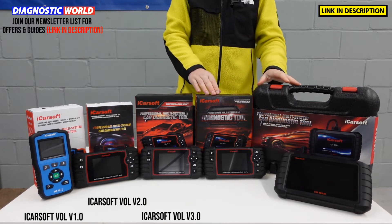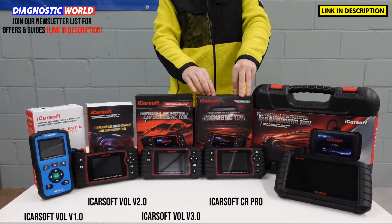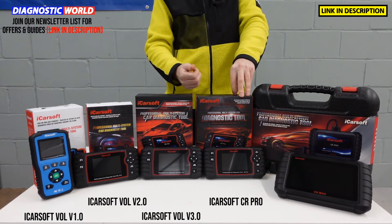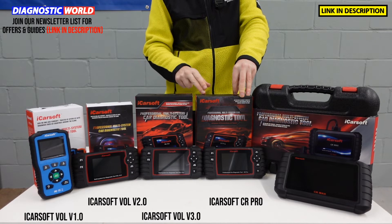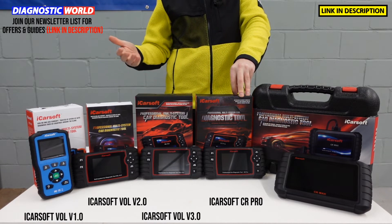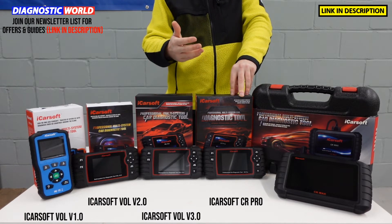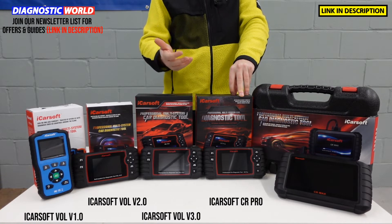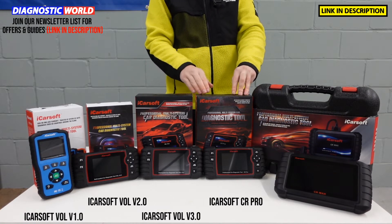That's where the next two tools come into play. This is the iCarSoft CR Pro kit. This covers multiple manufacturers from all regions — the Asian market, the American market, and the European market as well. So if you've got a Volvo or a Saab but you've also got a Suzuki, Toyota, Mazda, Mitsubishi, Nissan, or something from Europe like a Mercedes, BMW, VW, Audi, Seat, Skoda, or Ford, this tool is going to cover your needs.